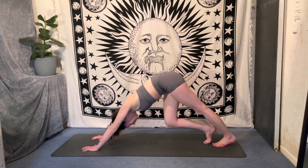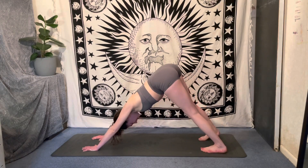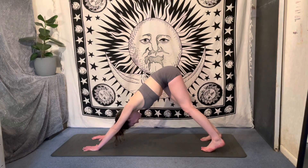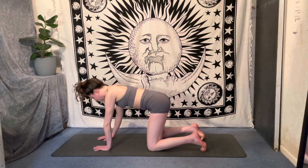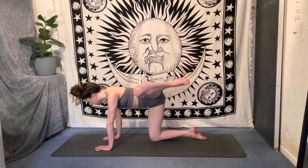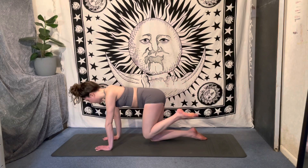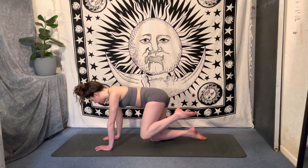Take a deep breath in and out through the nose here in downward facing dog. Maybe pedaling out through the legs, maybe swaying those hips from side to side, noticing any differences between the left and the right side of the body. Let's drop down onto the knees, coming back into our tabletop position. Let's inhale, extend that left leg out behind, then start to take those big circles with that left knee, keeping the weight evenly distributed through both hands so not collapsing into one shoulder. And let's switch directions.